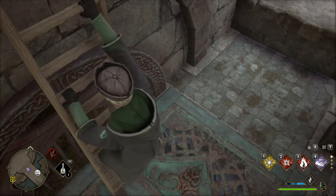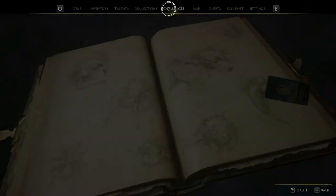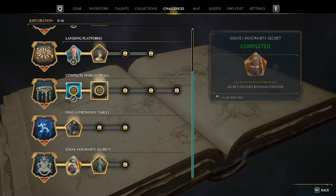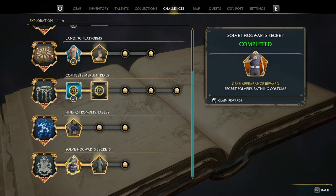Then you should get the prompt popped up for a Hogwarts secret — I did just get it, so I came back and recorded it. Either way, you should have this one right here: 'Solve one Hogwarts secret' — done deal. Thanks for watching, remember to like the video, and we'll catch you guys later.